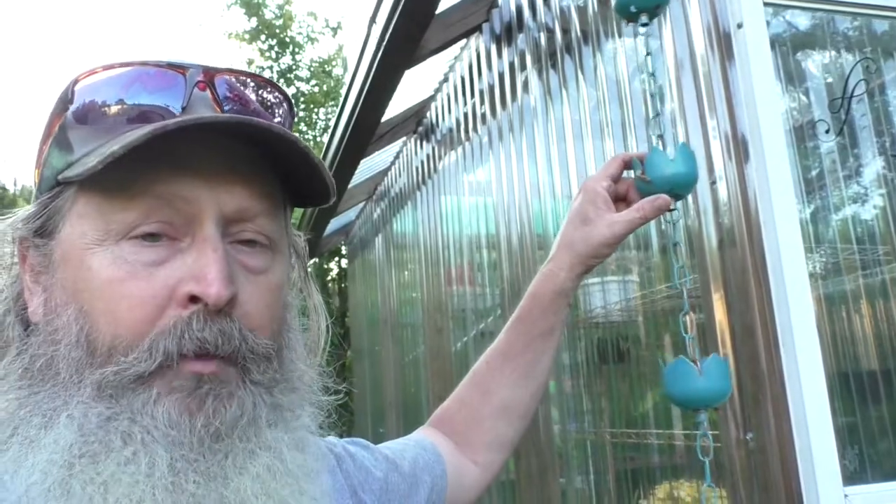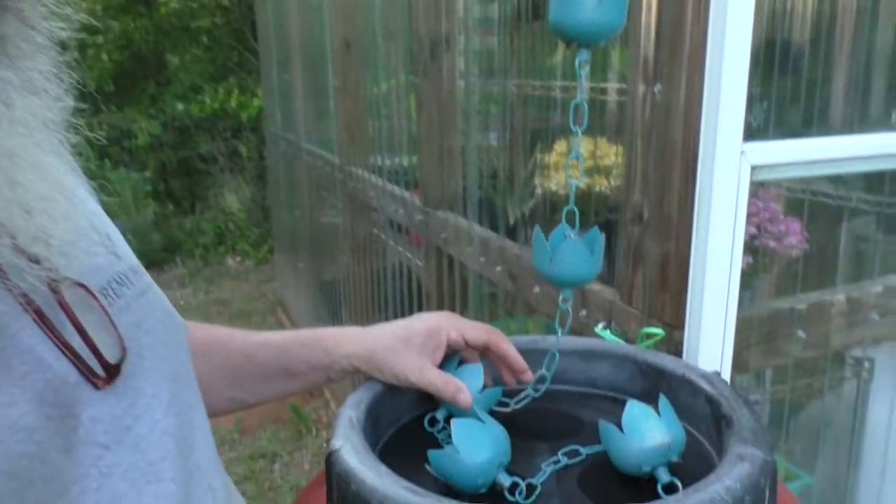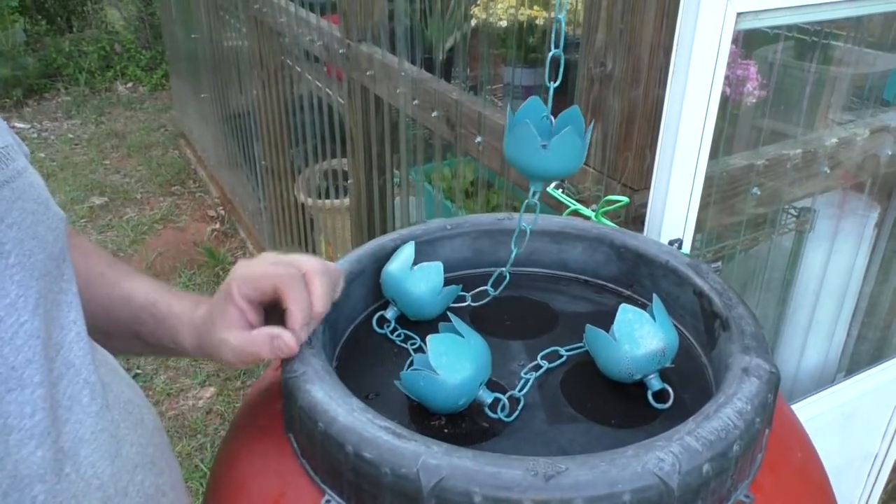I have these rain chains right here, and I have those connected to the gutter. What that does is it directs the rain to come down into the top of the barrel. Let me show you a couple of neat features about this.